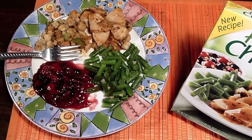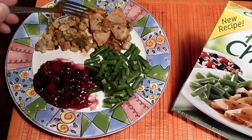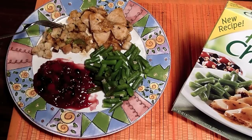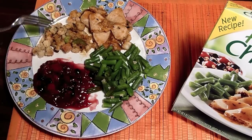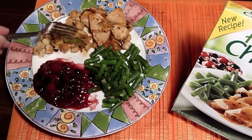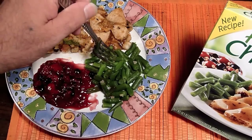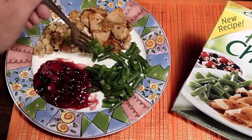Looks really good and you'll see it tastes good as well. Here's the turkey and we have the stuffing — it's like a dressing, like a bread stuffing with celery, you can see it right here. And the green beans — the green beans are crisp, they're really crisp, they're good.